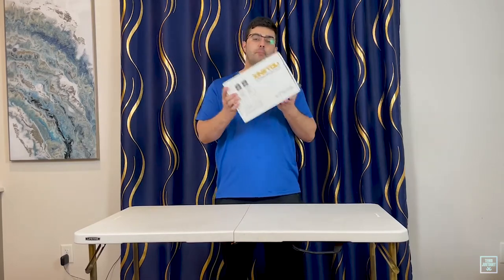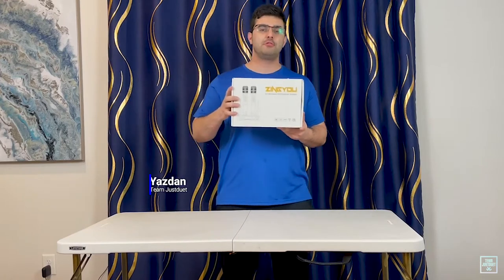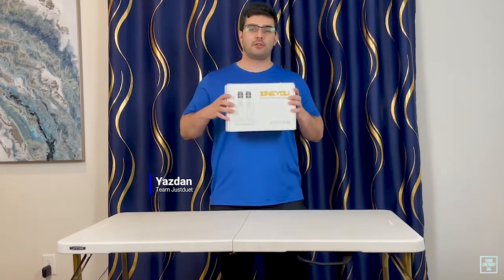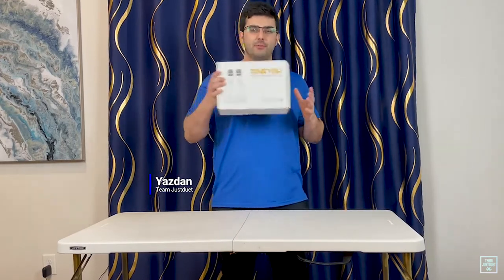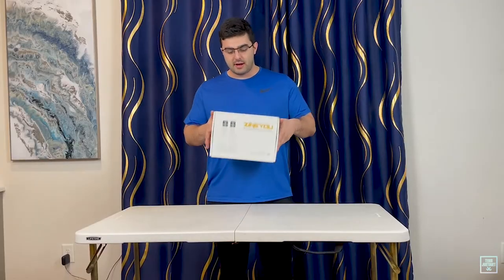What's up guys, today we're doing an unboxing slash review of this microphone we got from Zingue. Stay tuned till the end of the video because there's a little surprise — maybe somebody watching might end up with one of these microphones. Let's get into this right now.